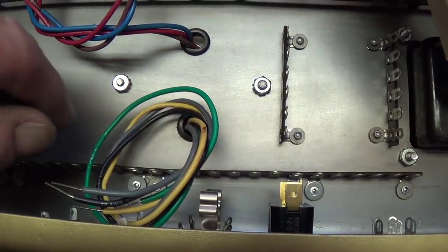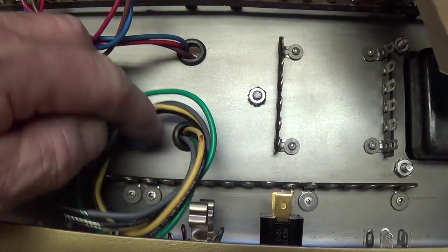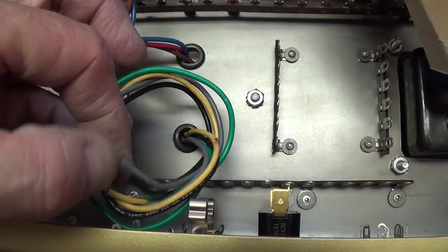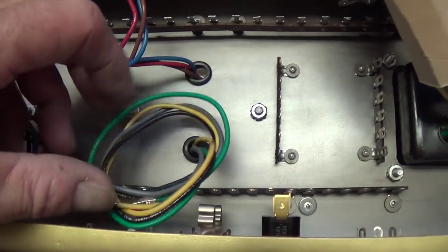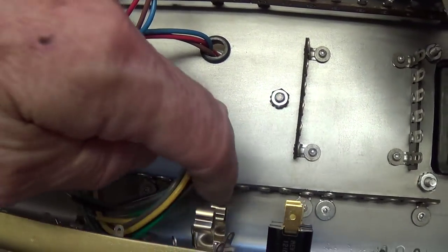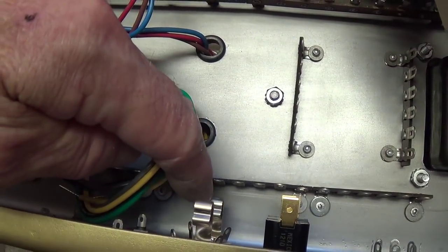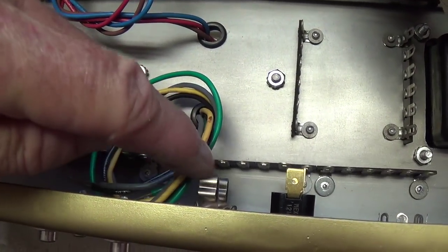Let's move on to the output transformer. There are four wires coming through the lower grommet: the black, which is ground, and then the four, eight, and 16 ohm speaker outputs, which will go right here to these jacks. I'm not going to hook up the 16 ohm, but I'll have a four and eight. Look how close that is — that's what you have to keep in mind when you design your chassis.